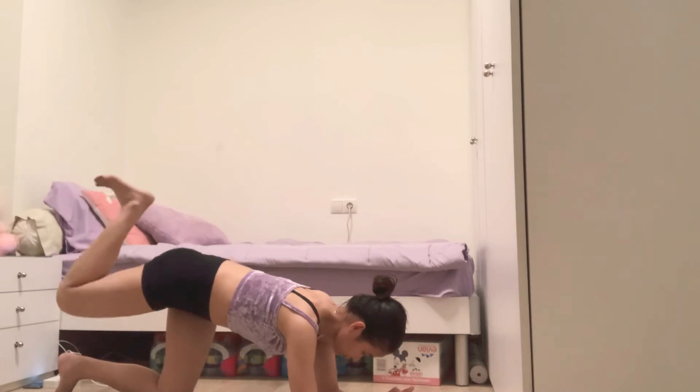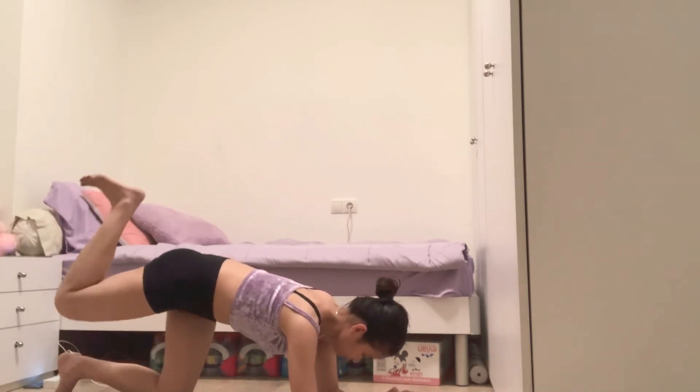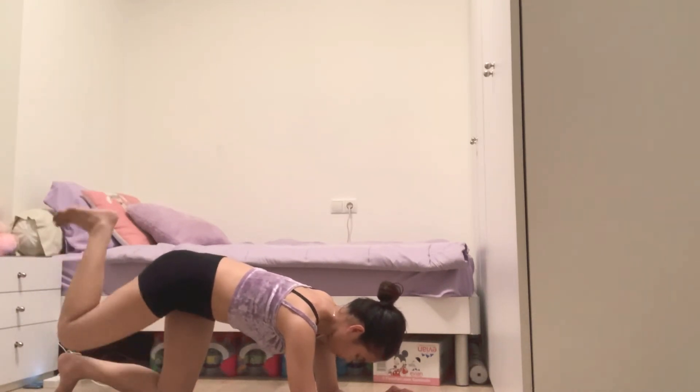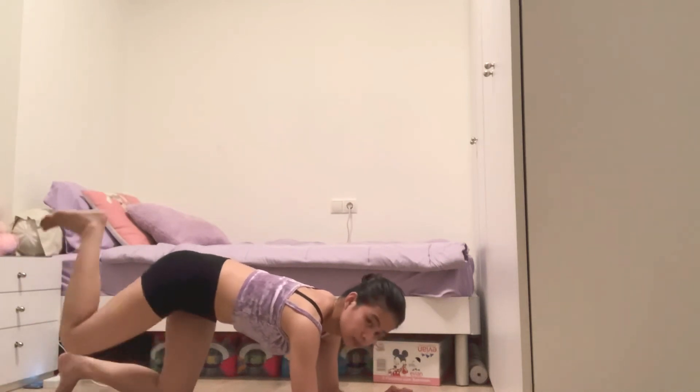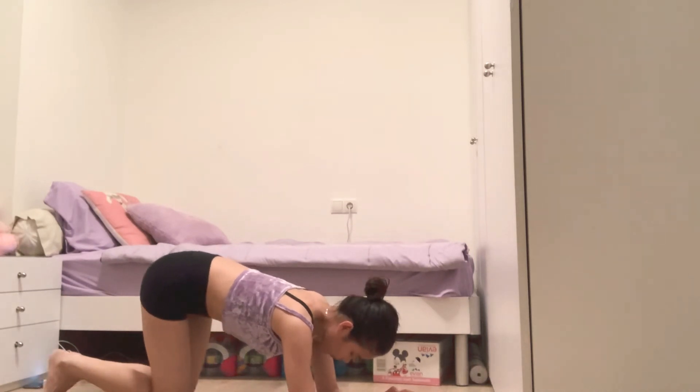12, 13, 14, 15, 16, 17, 18, 19, 20. Stop, to each side.